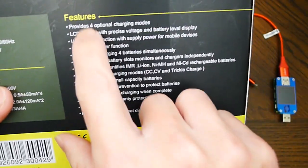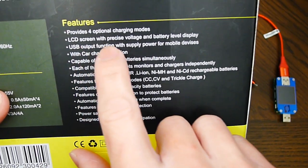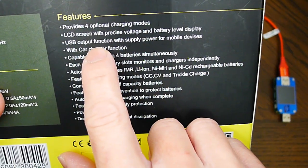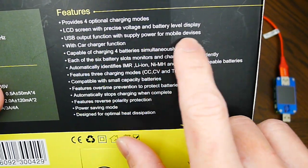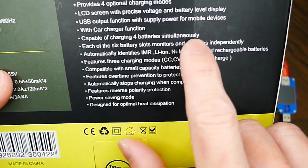It features four optional charging modes, an LCD screen with precise voltage and battery level display, a USB output function to supply power for mobile devices, a car charger function, and is capable of charging four batteries simultaneously.